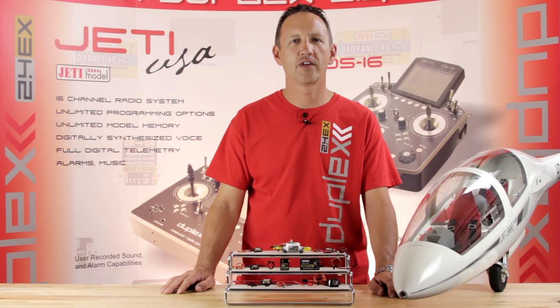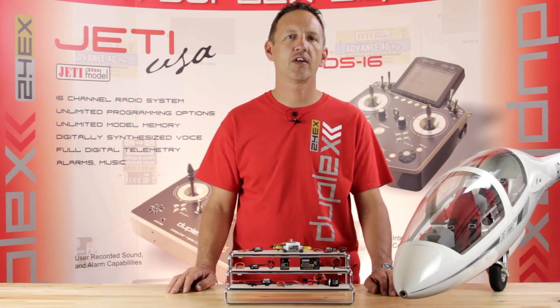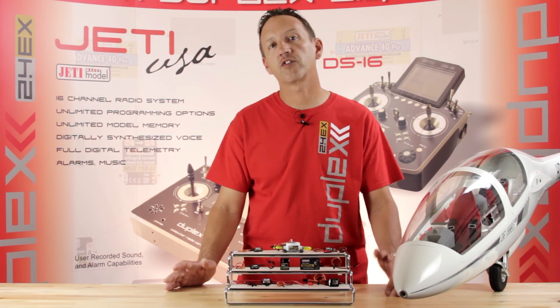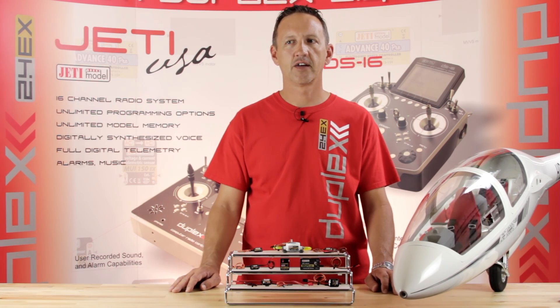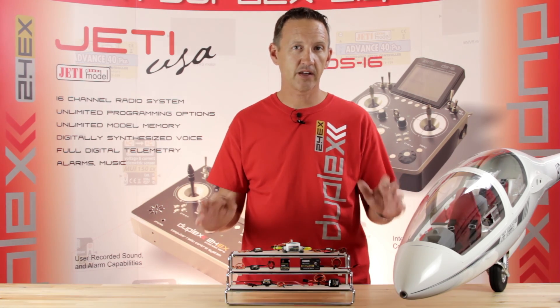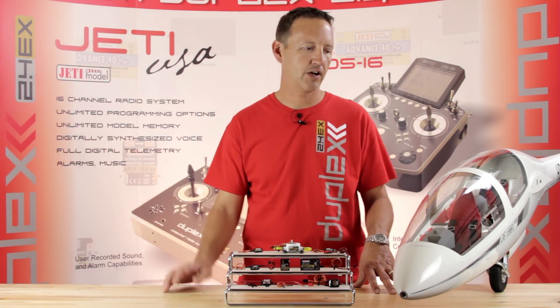Hey guys, James with Jetty USA. I'm getting together with you today to talk a little bit about telemetry. We get a lot of questions about what should I put in my airplane, what should I put in my sailplane, what can I measure? So we've broken it down into a couple of videos. This segment is going to cover sailplanes and powered airplanes or prop-driven airplanes.